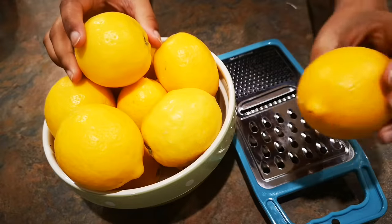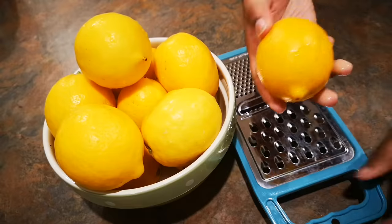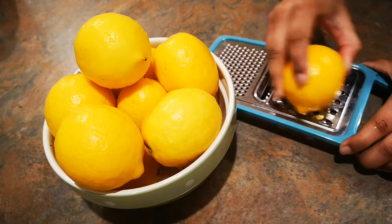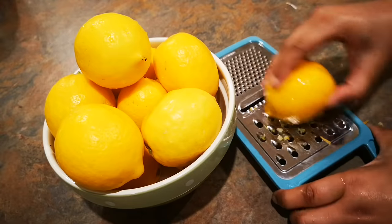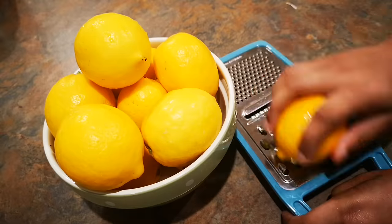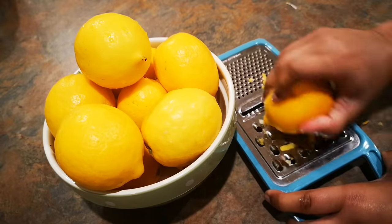While the mixture is still going, I'm going to zest the lemons — first wash them so they're all clean, and use a fine grater to get the zest. You would need the zest of two lemons. This is actually my favorite part because it adds a really tangy texture between your bites and I just love it.